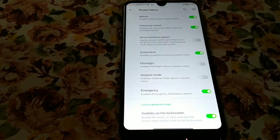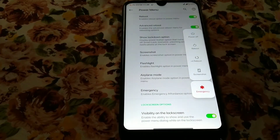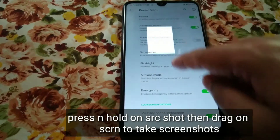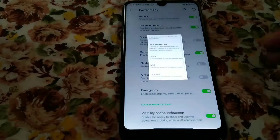One useful thing: if you press and hold on the screenshot button and drag, you can select which portion of the screen you want to capture. So that's it for the power menu and screenshot features.